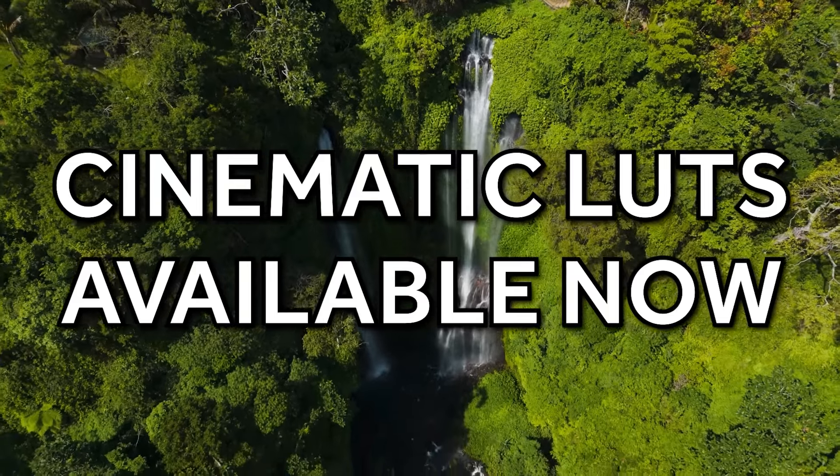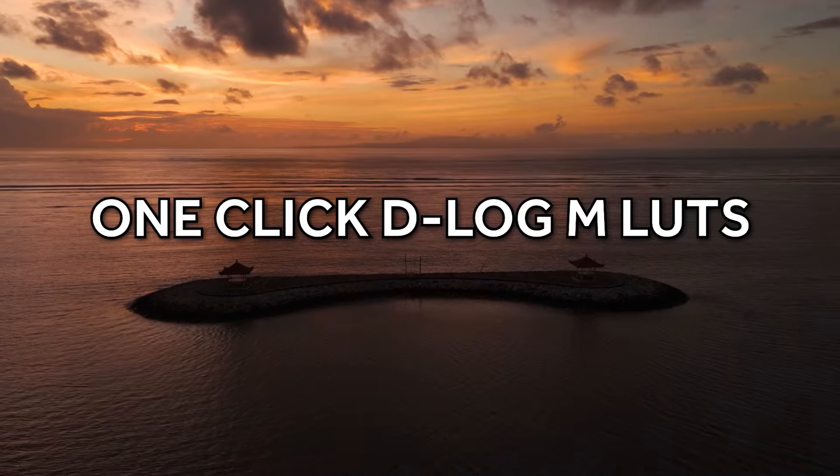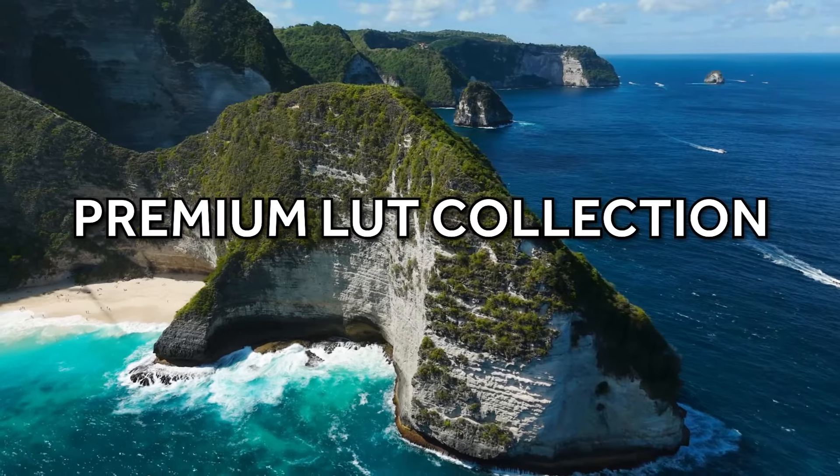Along with the course I'm also releasing three cinematic look packs: my color correction LUT, my one-click D-Log M LUT, and my premium cinematic look collection — which is also going to be included in the course completely free of charge. To explain what's included in the course it's going to be much easier for me to just play back the video I made explaining the course, so I'm going to play that for you now.